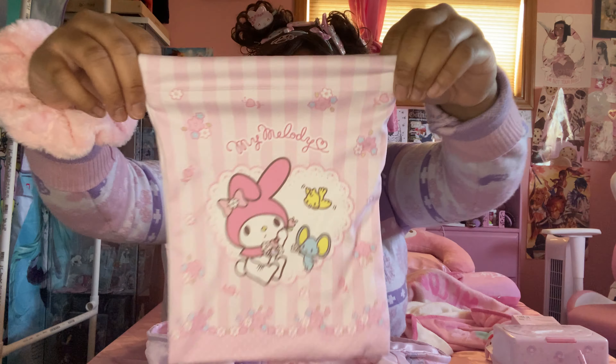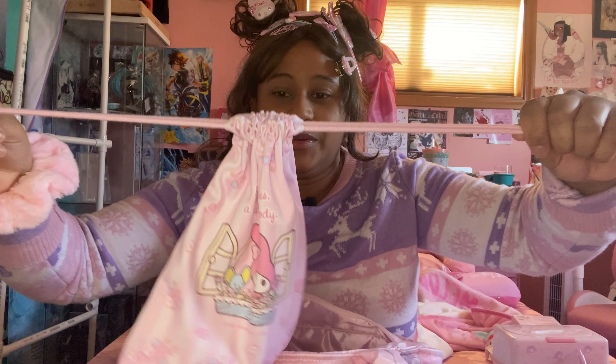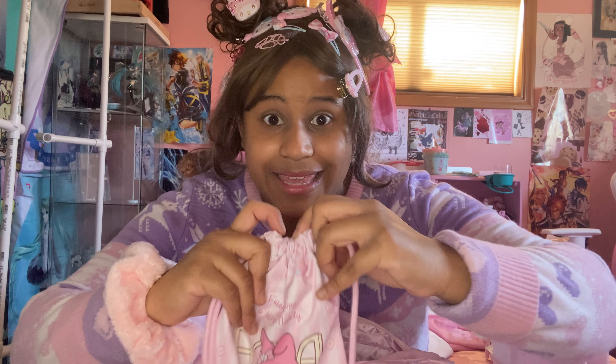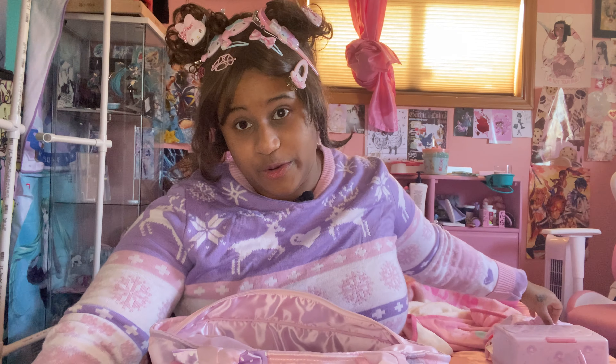We got this cute little — I don't even know what these bags are called. I love these bags so much because I use these as a purse. I don't really use purses, but they can fit like my phone, my wallet, my keys. And it's really cute.